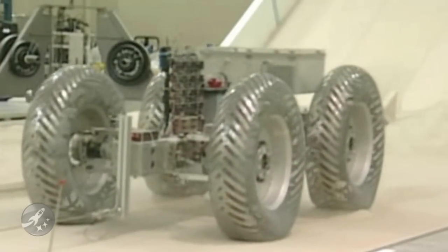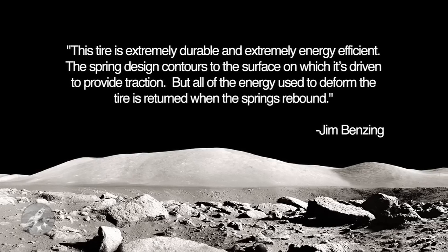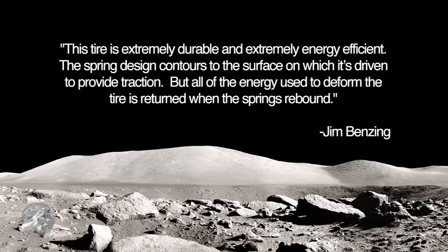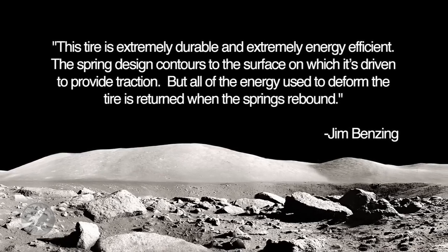Jim Benzing, the lead innovator on the project, said this tire is extremely durable and extremely energy efficient. The spring design contours to the surface on which it's driven to provide traction, but all the energy used to deform the tires returns when the springs rebound.